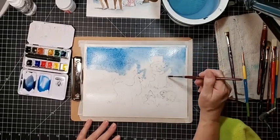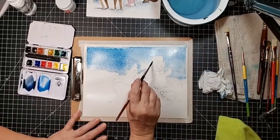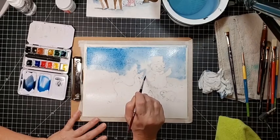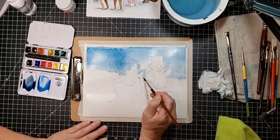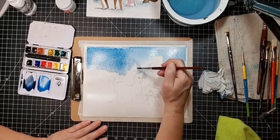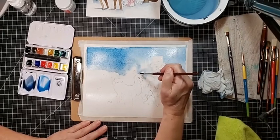Our paint is only going to go where we've wet the paper. So unless we've gone in on the hat or the snowman, it should stay right in the sky area. And it's okay if it goes in a little bit because I want this looser than the original painting I did.